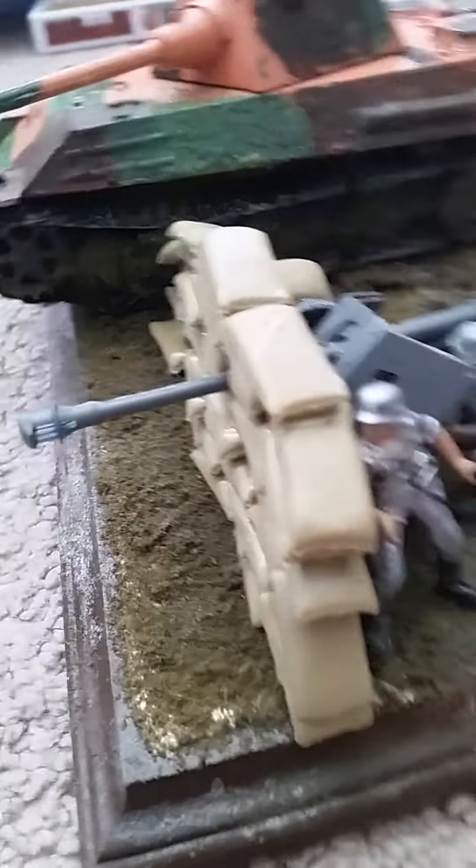So that is the Panther F completed. Okay, I'll just give you a round-up.